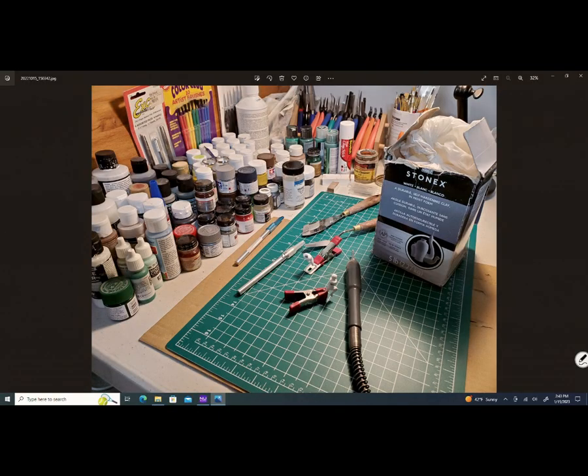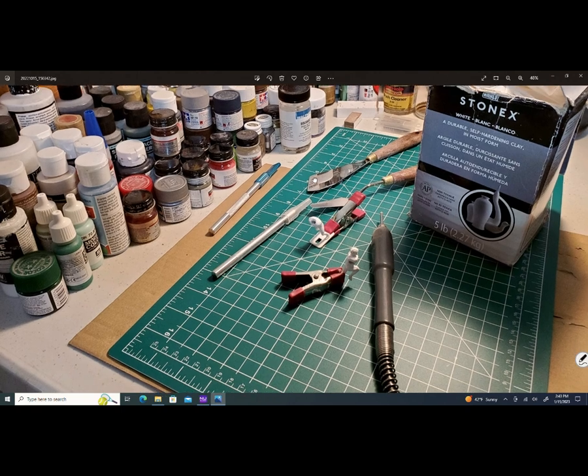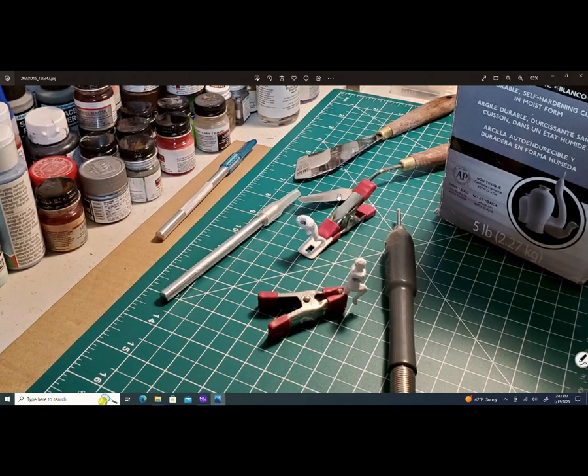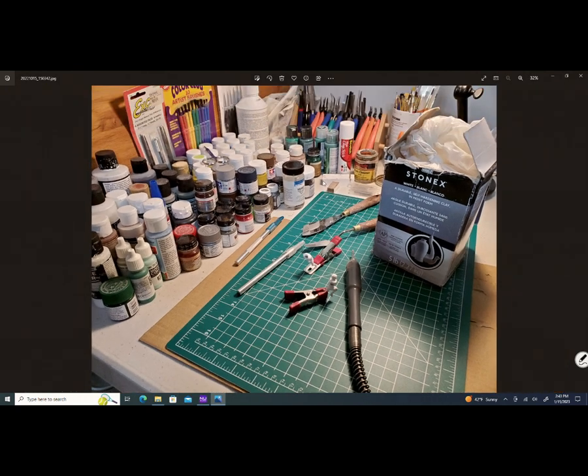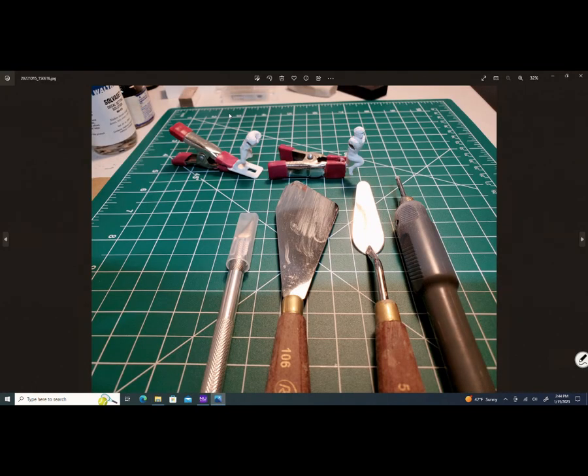So it's a picture of the workbench right here. I'll magnify it a little bit. You can see the Dremel drill bit here, a couple of figures there, and two spatulas where I placed my clay on. Let's move to a different picture — hobby tools for sculpting with putty.